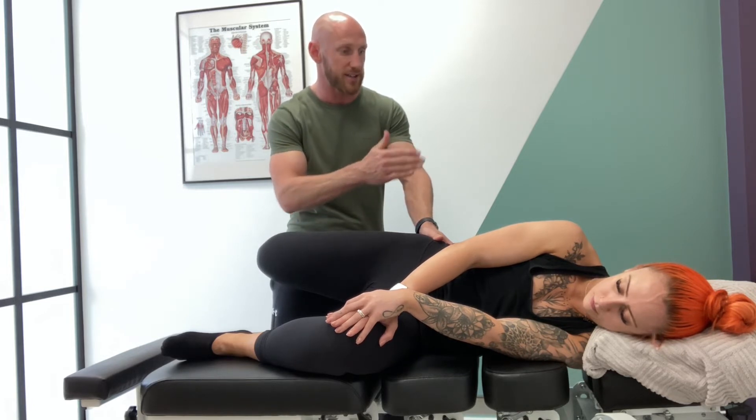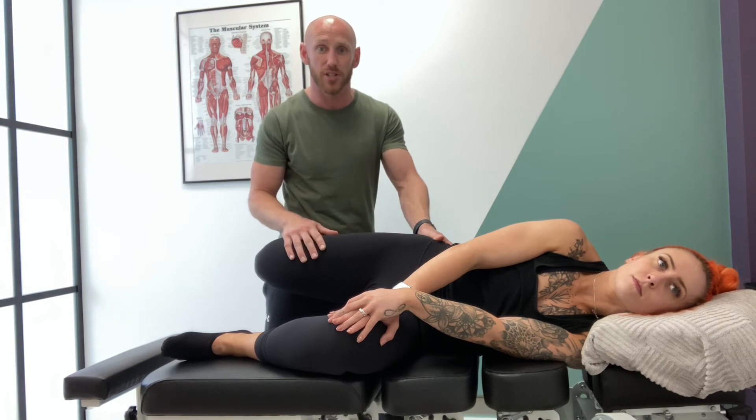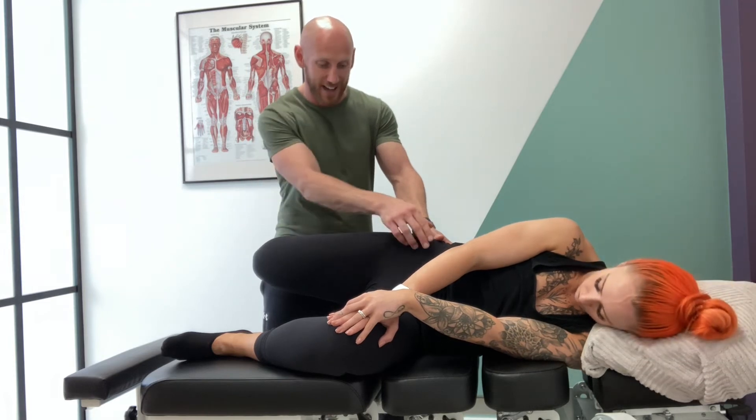From that position, to offload neurally, what I can do is ask the athlete to extend their head. Does that change any of the symptoms down here? If it does, that is potentially a neural related issue. If it gets worse as they drop back into cervical flexion, that's going to add additional tension through that neural system.